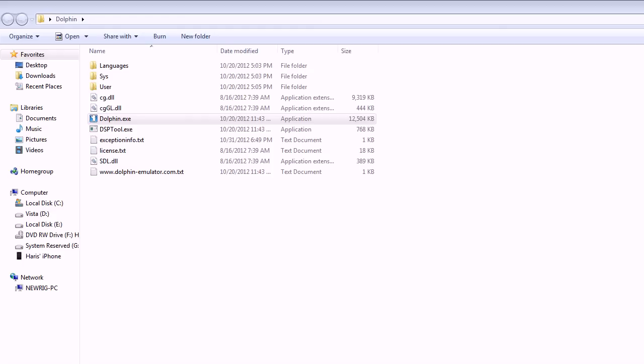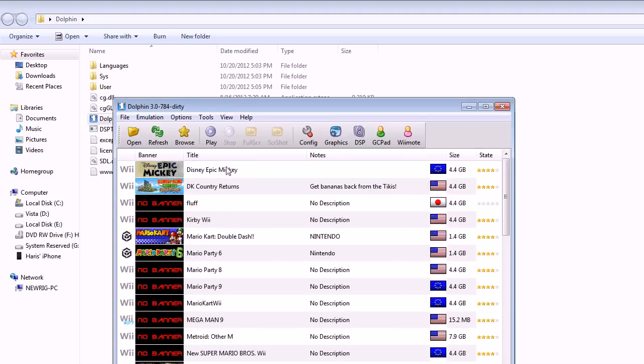What's up guys, ValkoFaid here, and I'm gonna show you how to run WWE 13 on Dolphin, because some of you are asking me how I run it — my PC specs and my settings. So here I'm gonna show you my settings and how it runs.